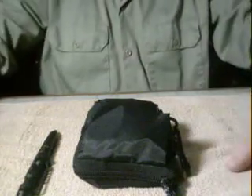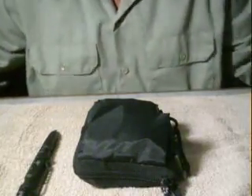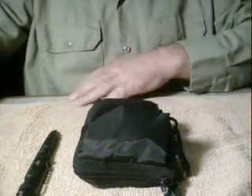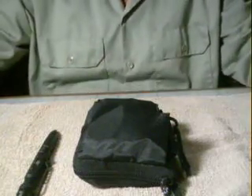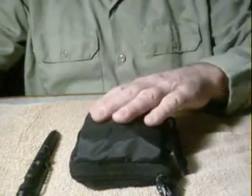Happy New Year's everybody. I want to come on here and do a quick review of my personal survival kit. I know there's going to be some people saying well you should add this, you should add that, why do you have this, why do you have that — but this is my personal survival kit. Maybe you'll get something out of it and I'm sure you're going to add something to it.